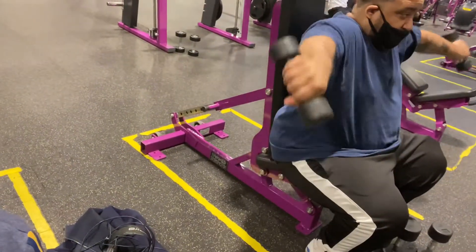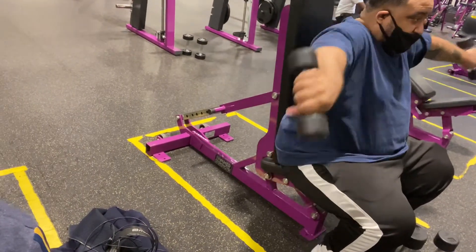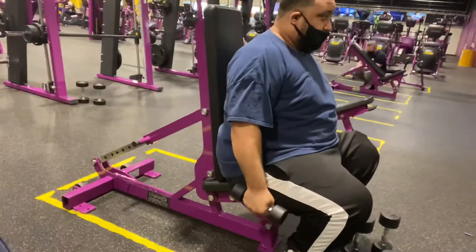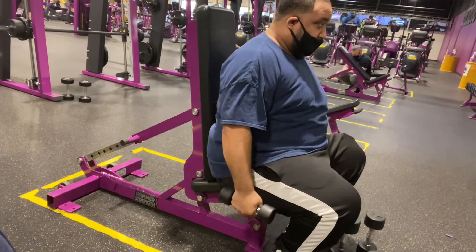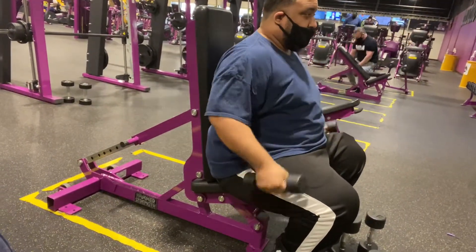Good form on those reps. With shoulders, all you got to do is use a lightweight with good form and high repetition — that's how you wake that small muscle group up.